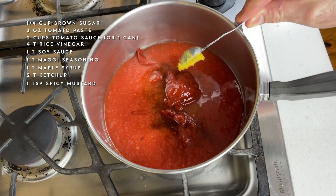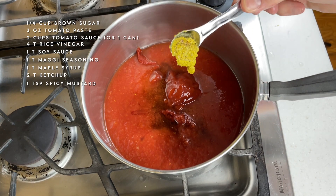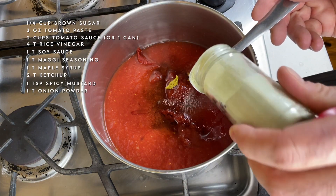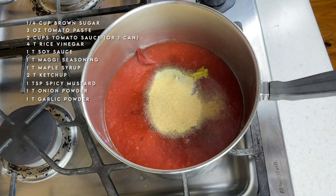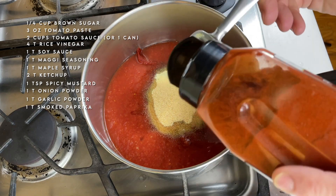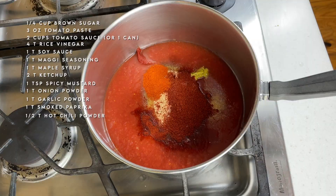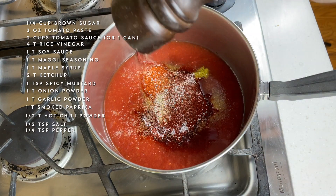In goes one teaspoon of spicy mustard. My homemade spicy mustard is really spicy, so if you want more and yours isn't quite as spicy, go ahead and add as much as you want. For more flavor, I'm adding one tablespoon of onion powder, one tablespoon of garlic powder, and one tablespoon of smoked paprika to give some smokiness. For heat, I'm using half a tablespoon of hot chili powder — you could use cayenne or whatever your favorite chili powder is. Finally, half a teaspoon of salt and a quarter teaspoon of black pepper.